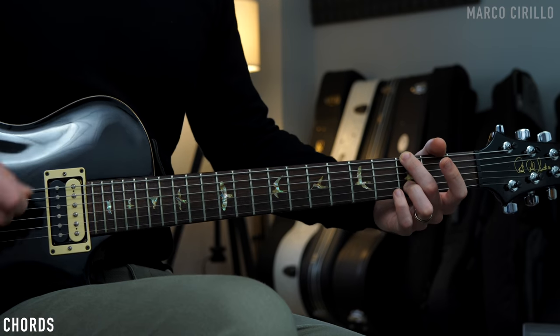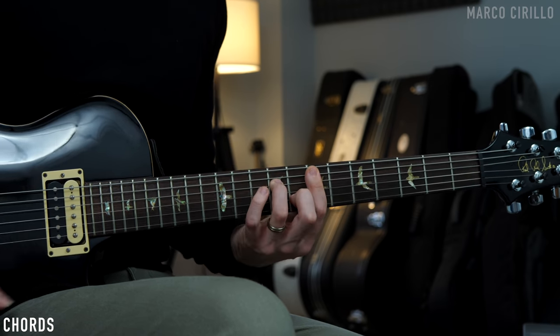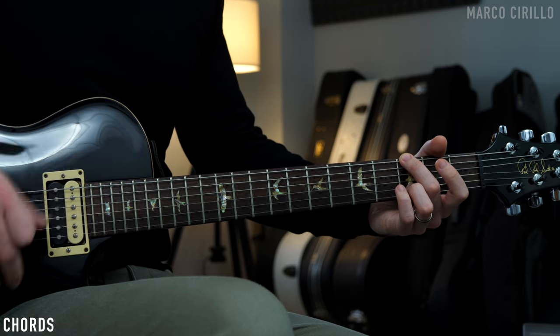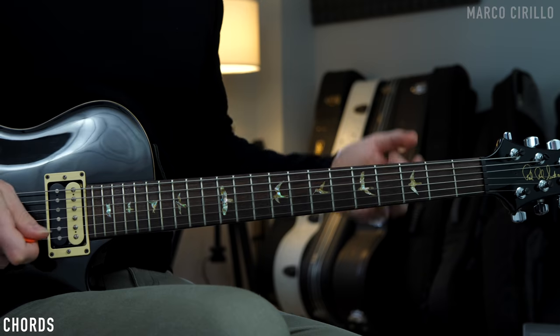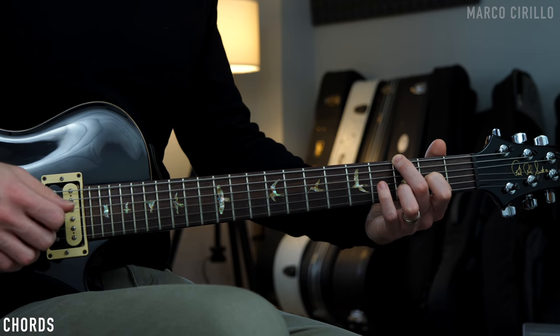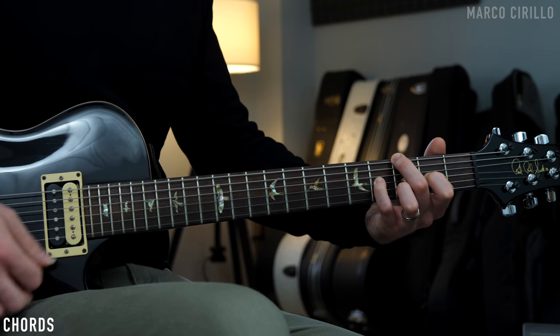We are in the key of G major. We're going to be playing a G major chord, a C major chord, an E minor chord, and then we're going to go back to the C, back to the G, and the D major chord. For the G major chord, we're going to have a regular G major chord, but also we're going to have the G string on fret number two and on fret number four with the third of the chord. So memorize these three voices.